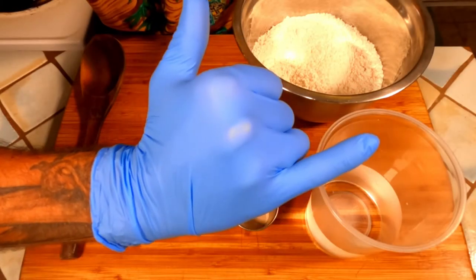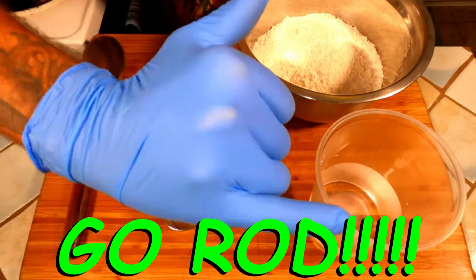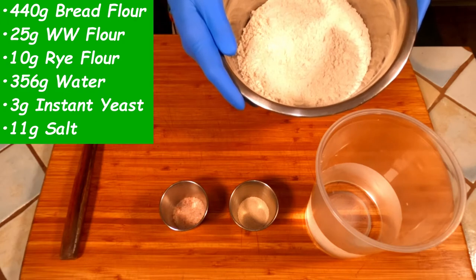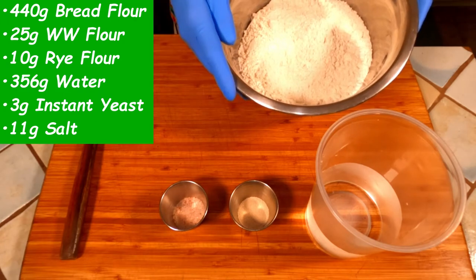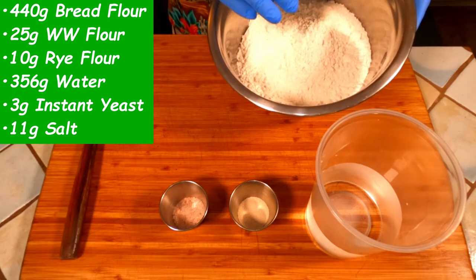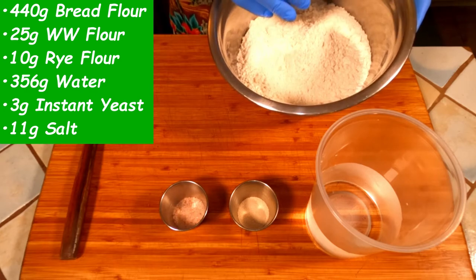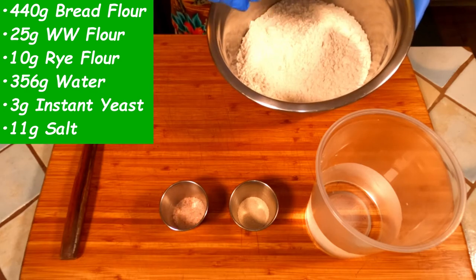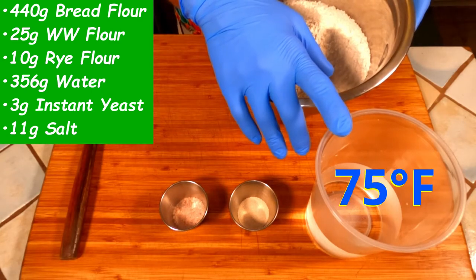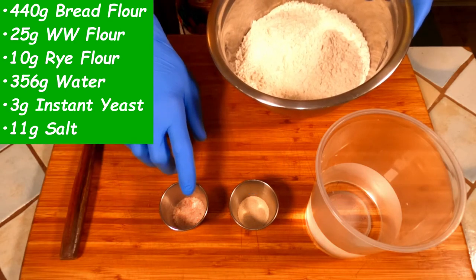Let's give a huge shout out to Rob the camera guy for hooking us up with all the best camera angles. Now in the bowl, I already have 440 grams of bread flour, 25 grams of whole wheat flour, and 10 grams of rye flour. This could by all means be 475 grams of straight bread flour — I just prefer the little bit of added flavor that you get when you mix flours. To this, I'm going to add 356 grams of lukewarm water, 3 grams of instant yeast, and 11 grams of salt.